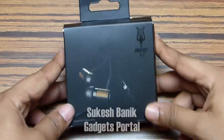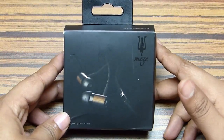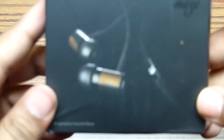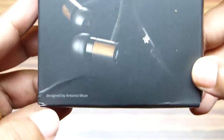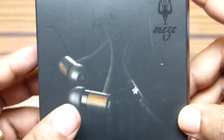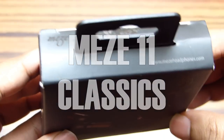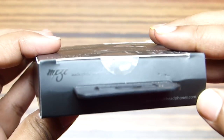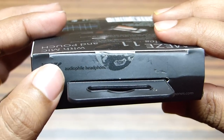Hi everyone, this is Shukesh Banik once again, and today I have something quite interesting. From the picture on the box you can see it's actually an earphone, and what's so special — it's made of actual wood. It's designed by Antonio Meze and the earphone model I am holding is the Meze 11 Classics. They have a bunch of wooden headphones in their lineup on mezeheadphones.com, and this earphone will provide you audiophile-level listening experience.